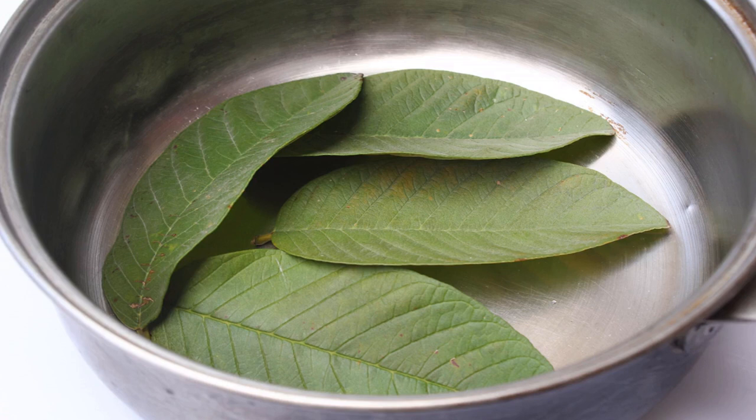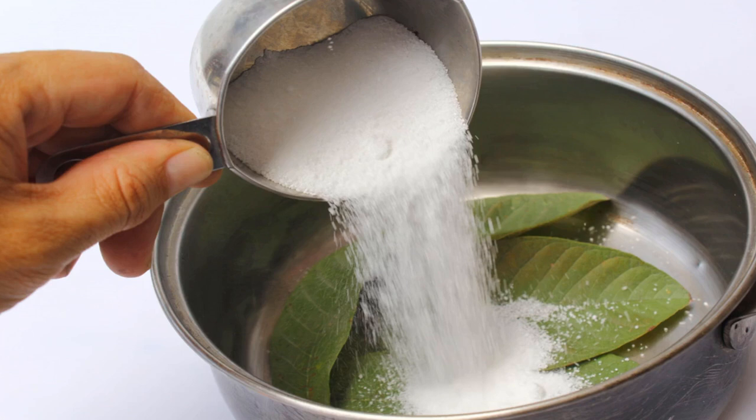The best type of leaves to work with have a waxy, glossy surface, like magnolia or gardenia leaves. Cover the leaves with washing soda and water. You will need one half to three quarters cups (70 to 105 grams) of washing soda and four cups (950 milliliters) of water. Give the solution a gentle stir to combine it. Do not use baking soda — it is not the same thing.